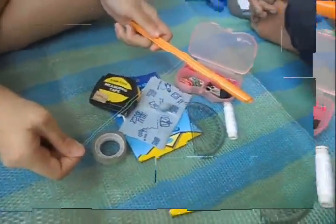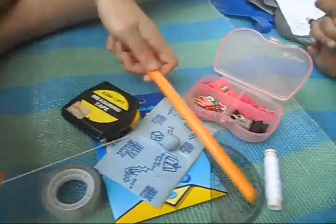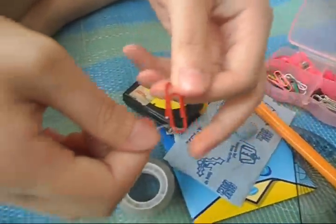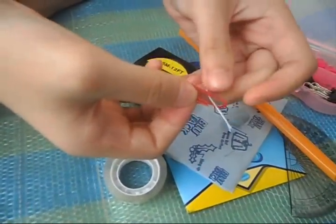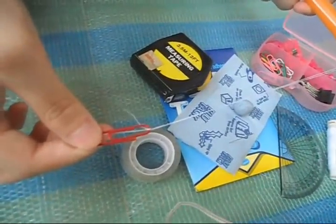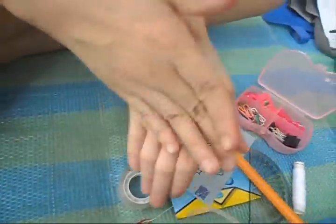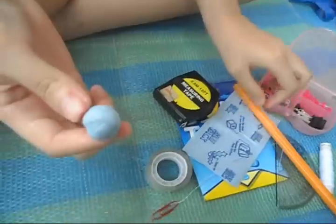So after that, you can take out the needle. After taking out the needle, take a paper clip. And then, tie the knot onto the paper clip. Take a roll of ball of blue pen, and then pull it onto the end of the paper clip.